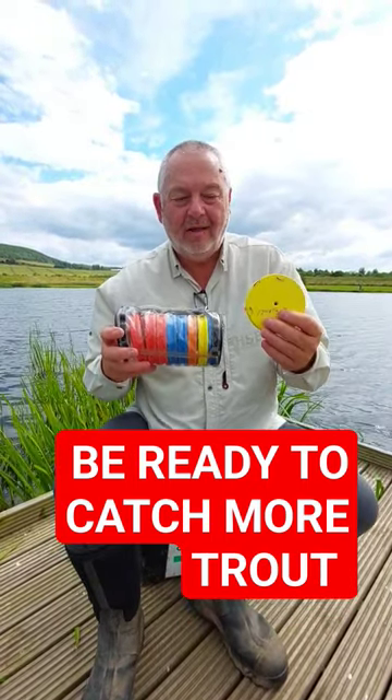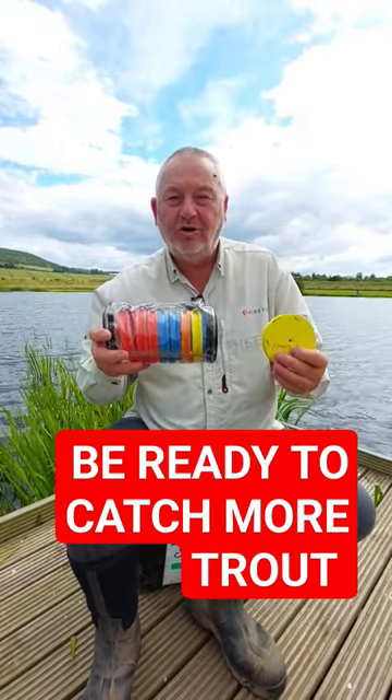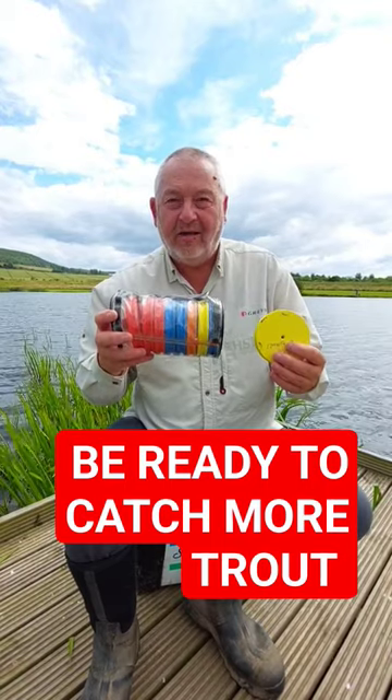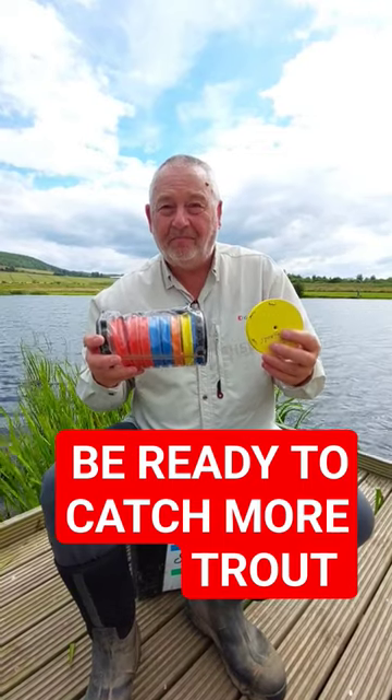What you want to do is set up your rigs at home. If you're using multiple rigs like three buzzers, dries, or a washing line setup, you can use these rig foam holders to tie up your rigs.